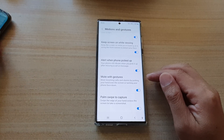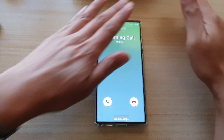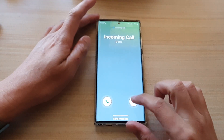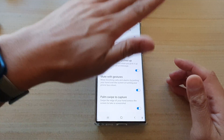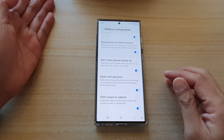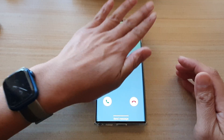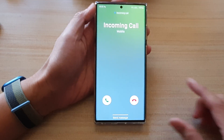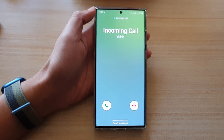So I have to rest my hand on the screen for that to work. You can't just put your hand above the screen — you have to actually touch the screen. You need to place your palm on the screen and that will mute the incoming call. And that's it, thank you for watching this video, please subscribe to my channel for more videos.